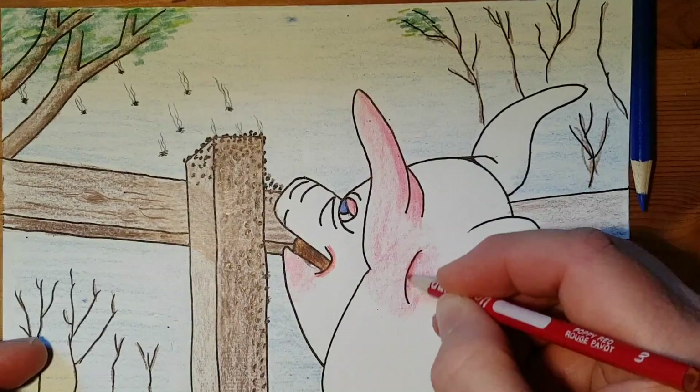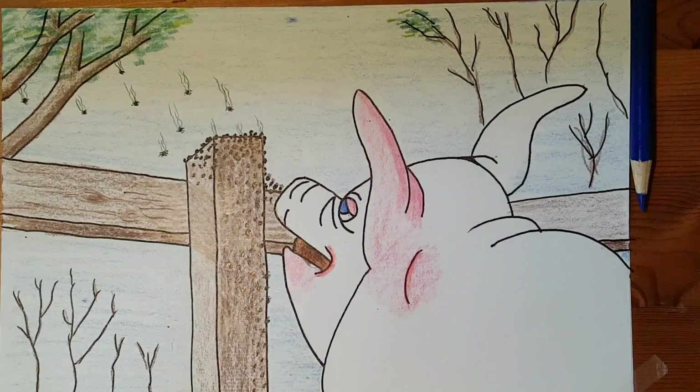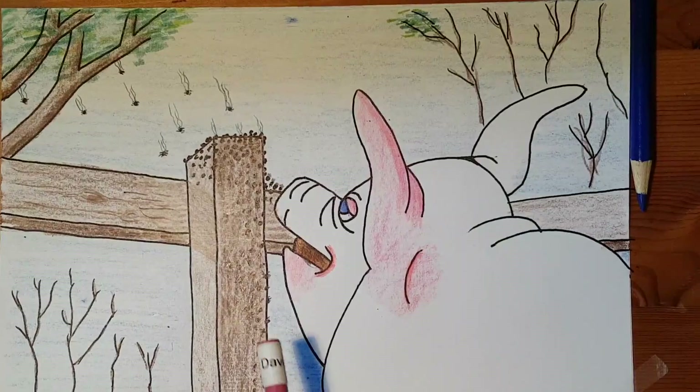Add to the shadows and I'll show you the finished product at the end. See you later.